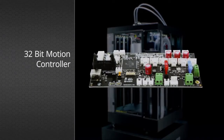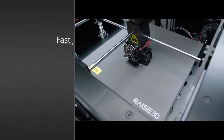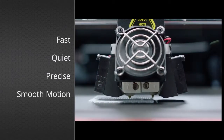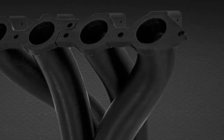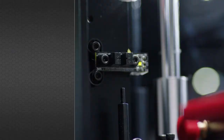The 32-bit motion controller has best-in-class reliability. Superior thermal performance, precise voltage control, and silky smooth movement. Experience unmatched layer resolution for superior part quality.